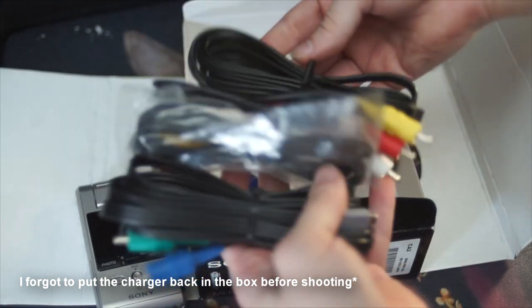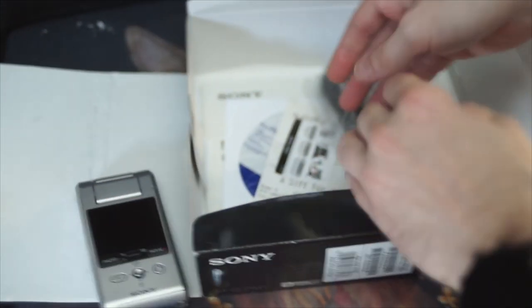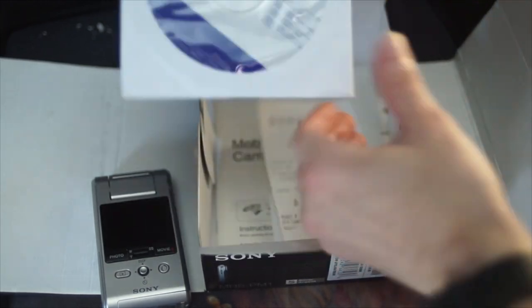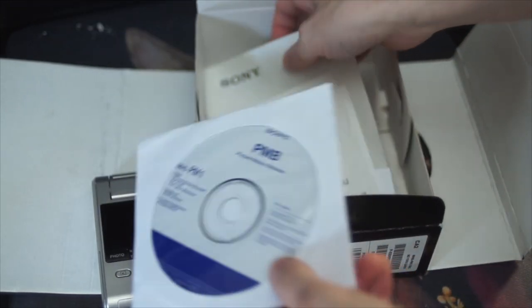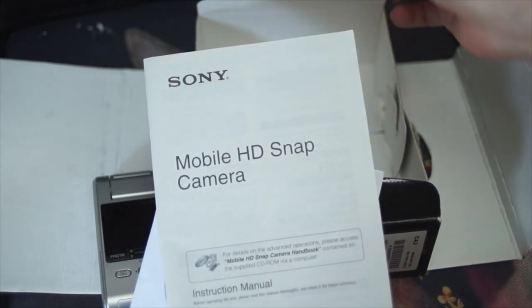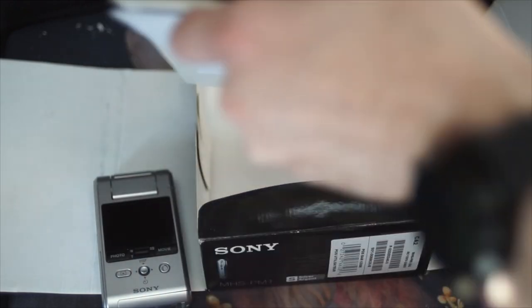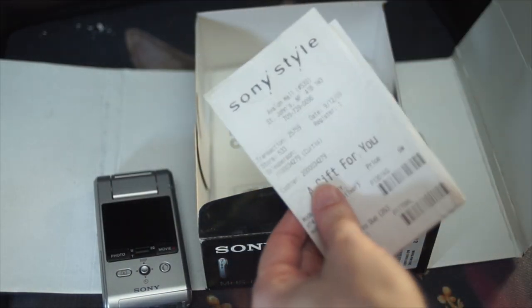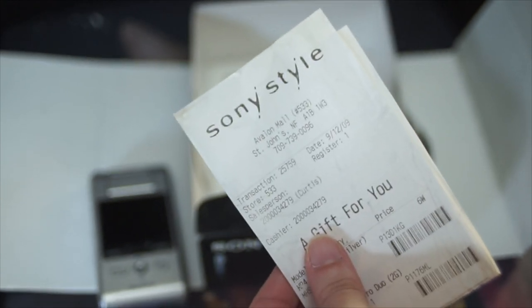You can also find this camera as the Sony Webby HD, or labeled as the Sony Mobile HD Snap Camera like it is in the manual. This little mini camcorder was released in three different colors back in 2009 for a retail price of around $170 US dollars.